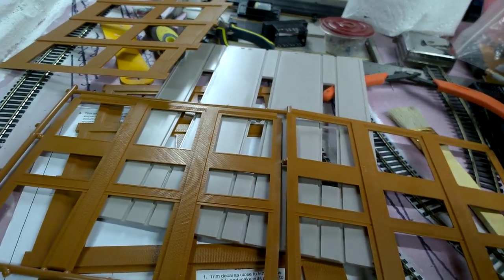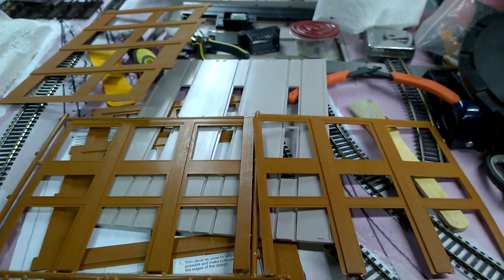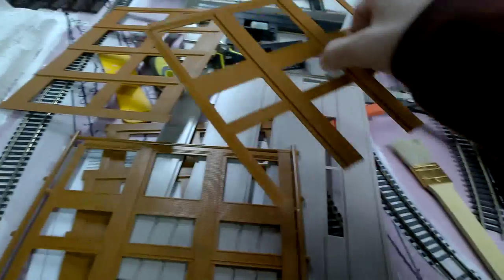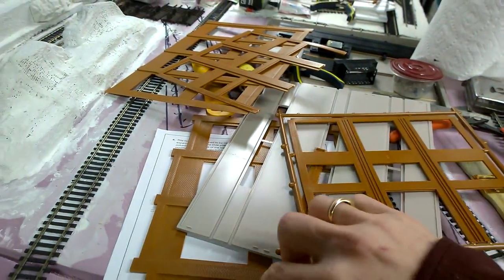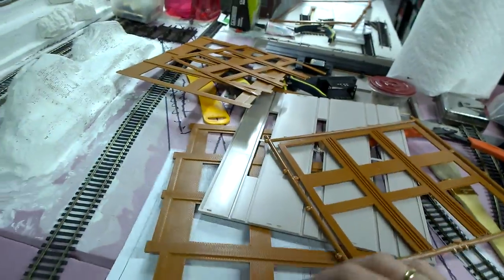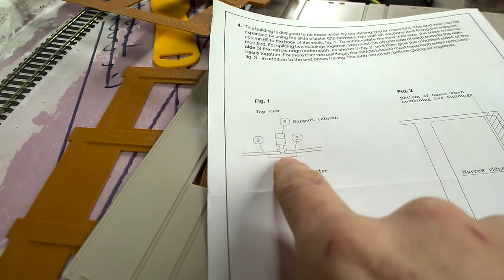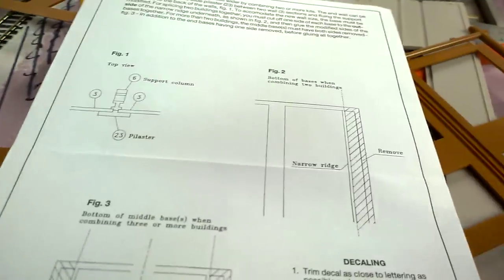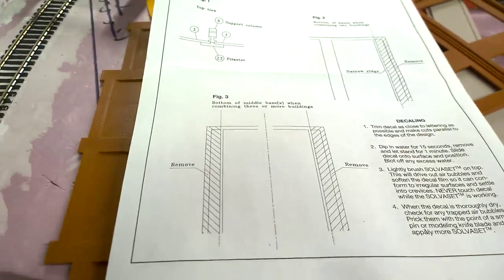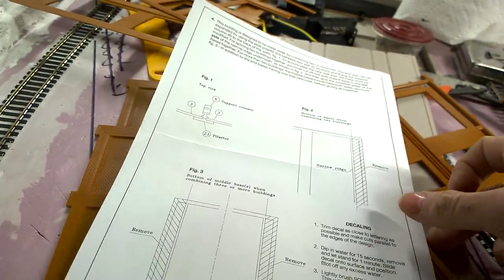If you had two buildings like that, the part would go here for the front — like that — to make it look like the two fronts together. I really need somebody to film this better for me. On the back, the instructions show you this anyway. There's the part that goes into the front, there's the two walls, and there's the support beam and stuff that goes in here. They show where you cut out the part — or like I was saying, you cut out two if you want to put another building there, and another building there. That is how you would assemble more than one building.